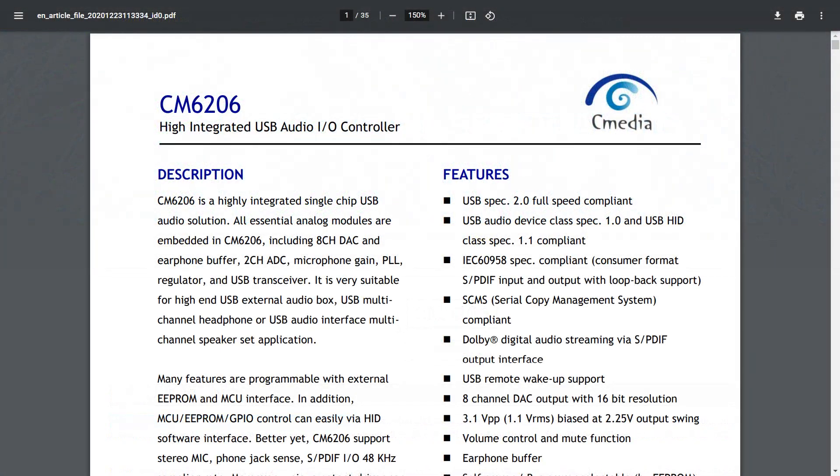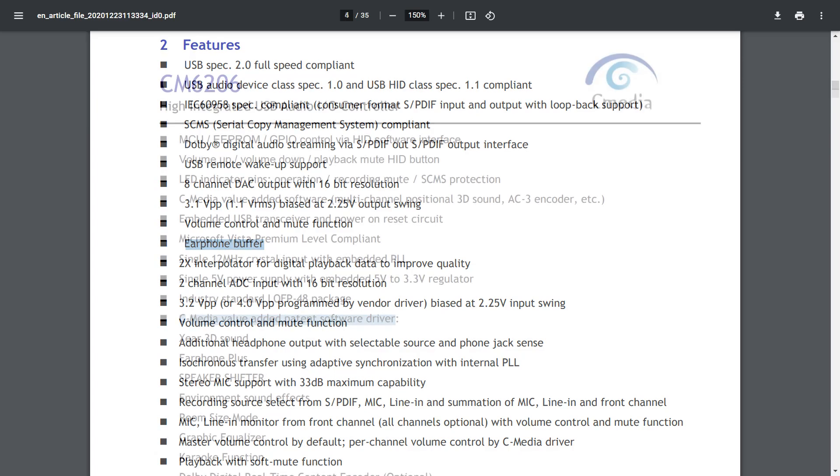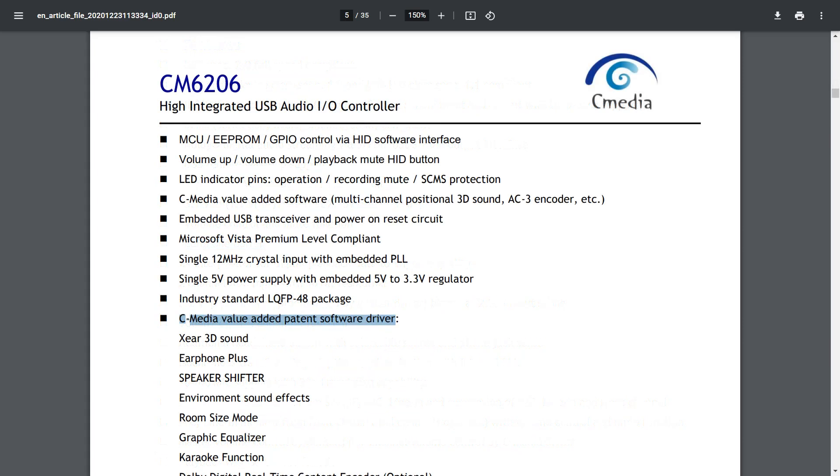Looking at the relevant stuff from the datasheet: it's a USB 2.0 device, it has SCMC which is an old implementation of DRM, it supports Dolby over SPDIF, it has 8 channels or 7.1 with 16-bit resolution, an earphone buffer integrated into the codec that sort of acts like an op-amp, and last but not least the C-Media value-added patent software driver — I'm really curious what that is.